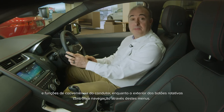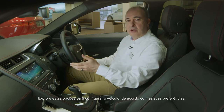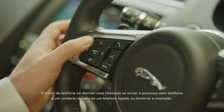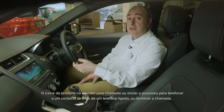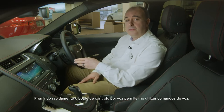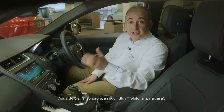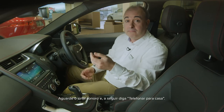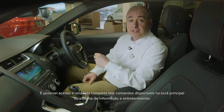Explore these options to set the car up to your preferences. The phone icon will answer a call or start the process to dial a contact on a connected phone. Press it to use voice commands — just wait for the chime and then say 'call home'. A full list of the available commands can be accessed on the main infotainment screen.